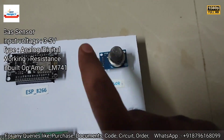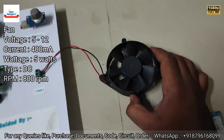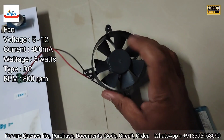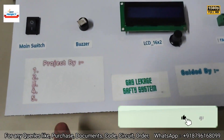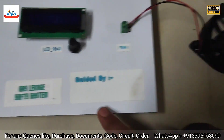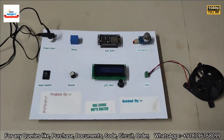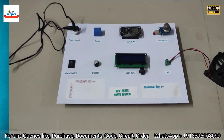Next is the MQ5 LPG gas leak detection sensor. Next is the exhaust fan — when there is a gas leakage, this fan will help evaporate the dangerous gases. Students can write their names, project name, and guide name here using a pen or pencil.